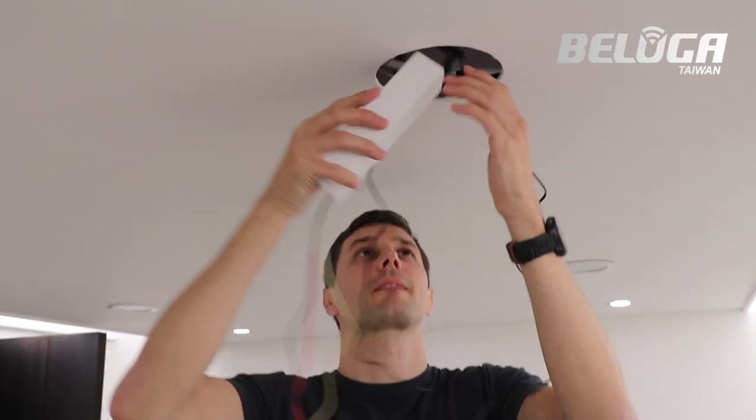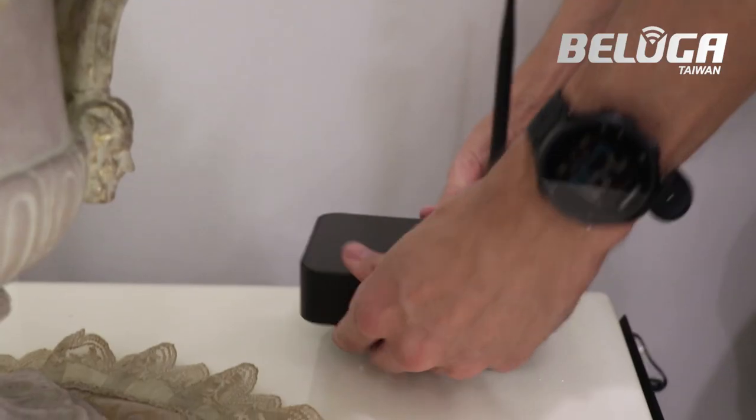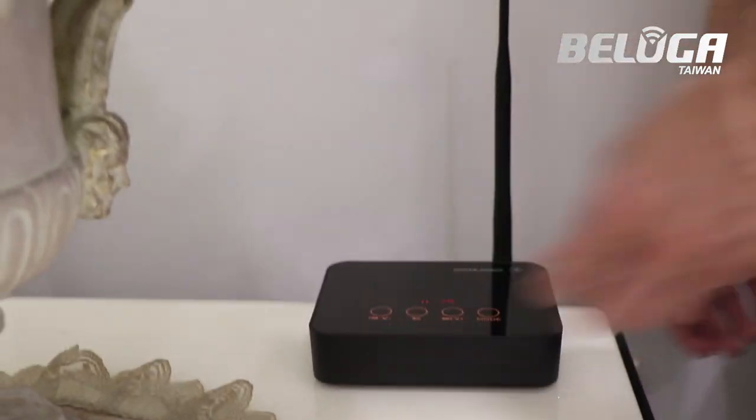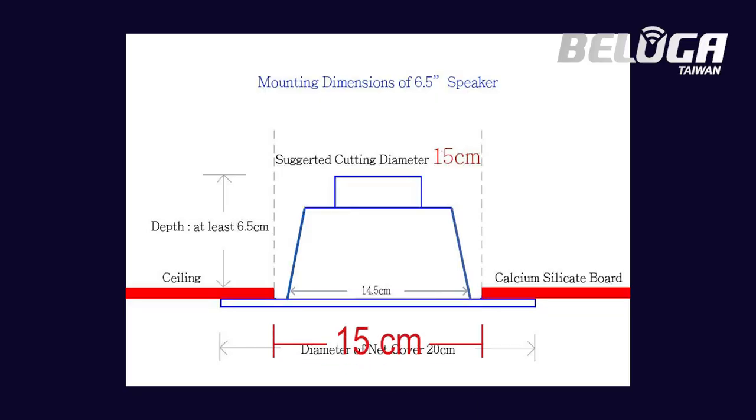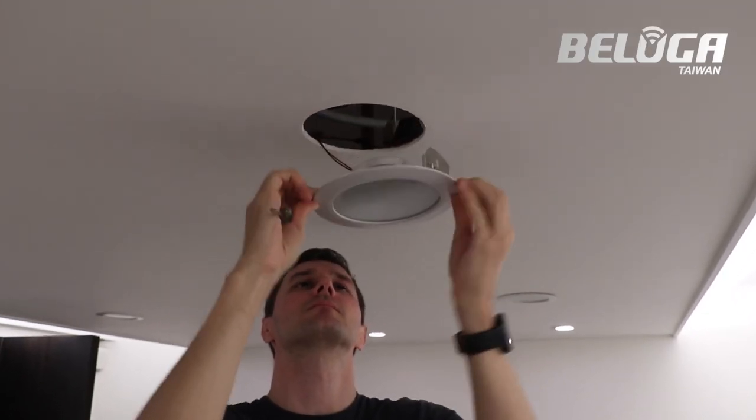The UF-650C speaker system is the first wireless in-ceiling speaker system that is easy and fast to set up, because the diameter of the speaker is 15 centimeters, which nearly all embedded lights are. That means you can use the existing wires and holes from your lights for the speakers.